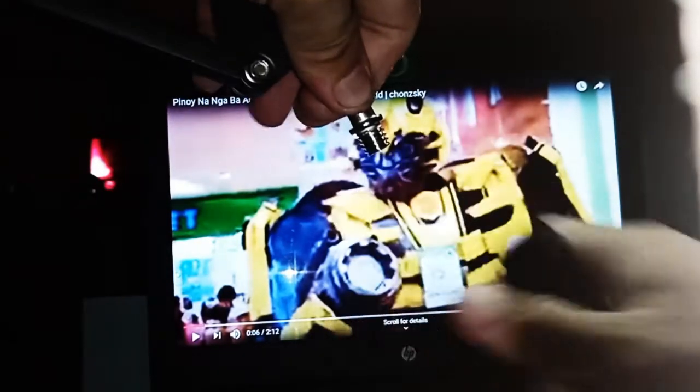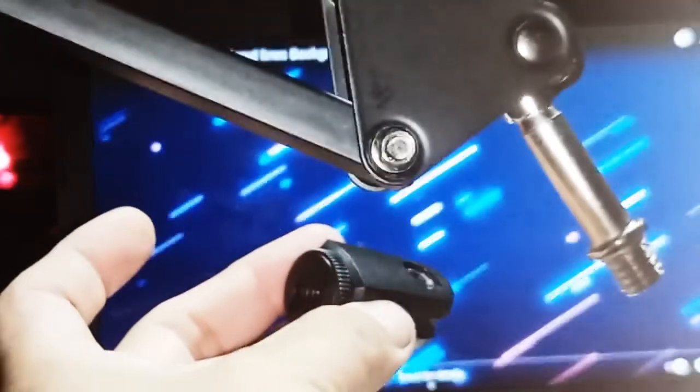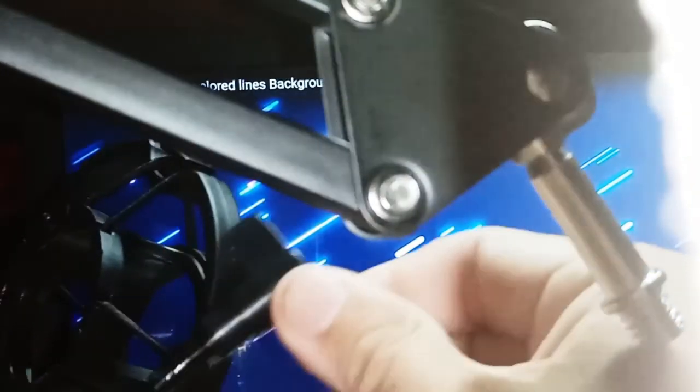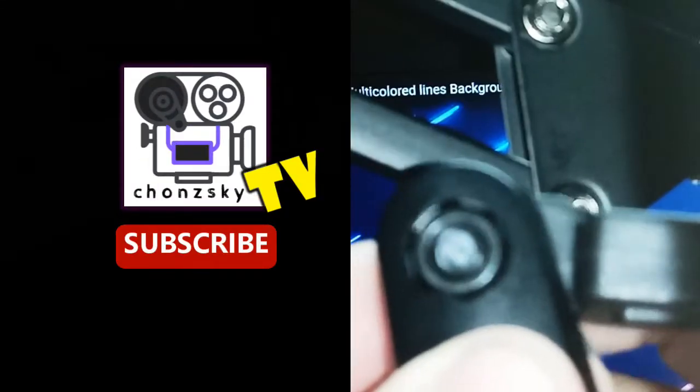Now let's see if we can use the condenser microphone holder. Thank you.